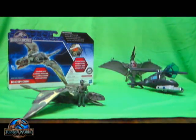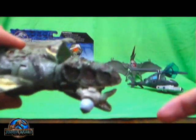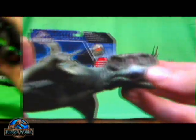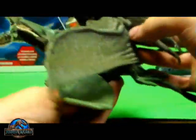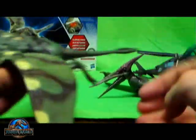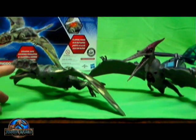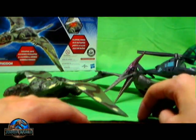A pretty sizable Dimorphodon figure here, ladies and gentlemen. So here's the Jurassic World pilot for a size comparison — both figures are relatively almost the same size. One's electronic and the other has the sliding door dino damage, that's the only real difference. The Dimorphodon is slightly bigger, but not by much. Overall, I would still say I prefer the Pteranodons from the Jurassic Park 3 line over what I've seen so far from this Jurassic World toy line.